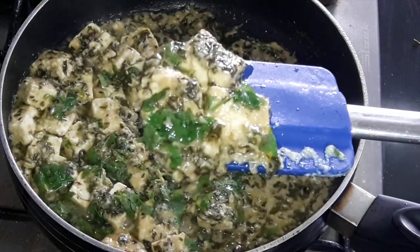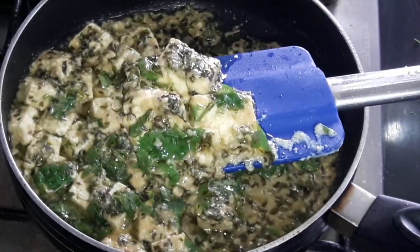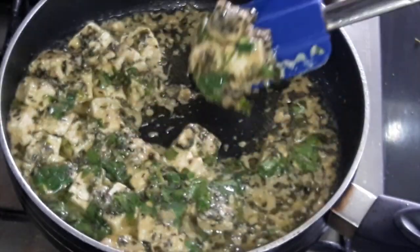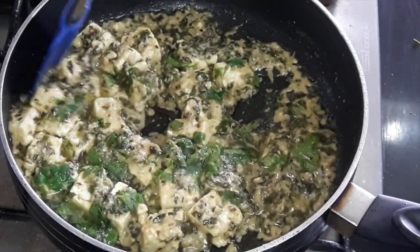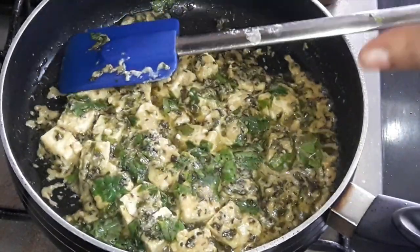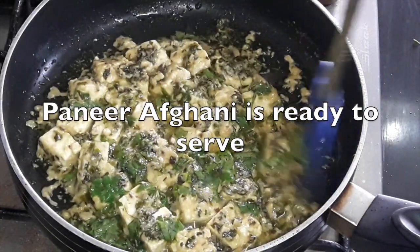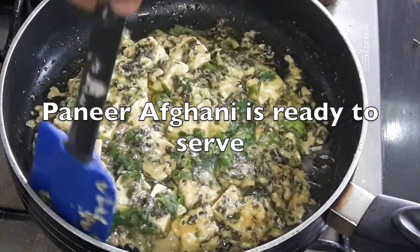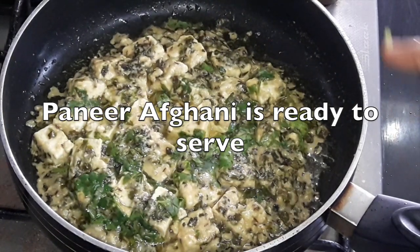See, so yummy and delicious and soft. The paneer is cooked. This recipe does not take more than 10 minutes including the preparation time. It's very easy to cook and a very quick recipe. So here our paneer afghani is ready to serve. Now switch off the gas.